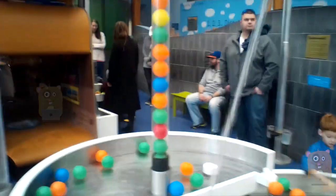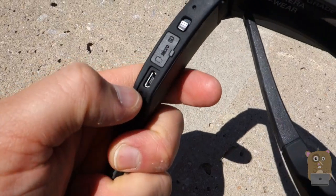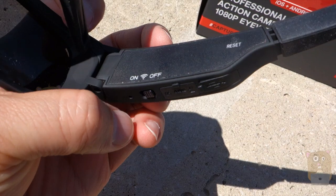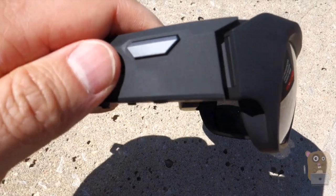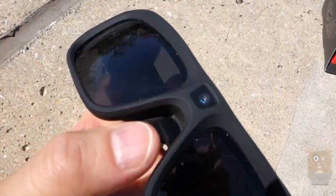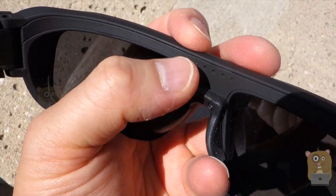The battery is actually located on the right side. In my test I found that it lasts about an hour. Right below the micro SD card slot is the input for the micro USB. The switch over here just enables Wi-Fi on or off, and there's also a reset button right over here. Here's the power button — I can also press it to stop or start the recording. The actual camera lens is right up here, and there's an LED right over here to let me know whether or not it's recording.